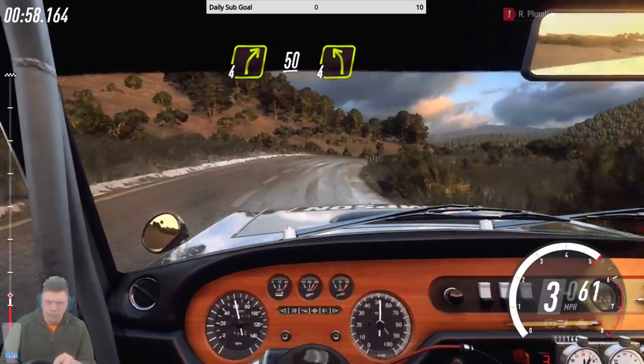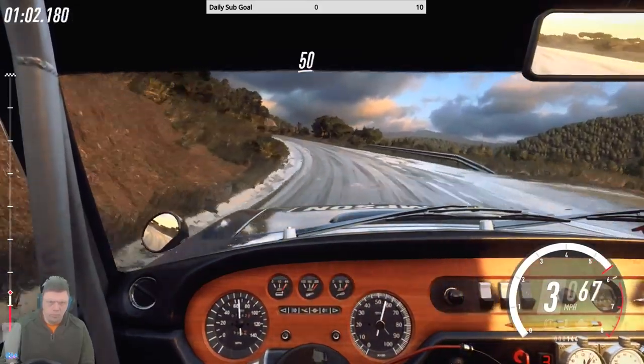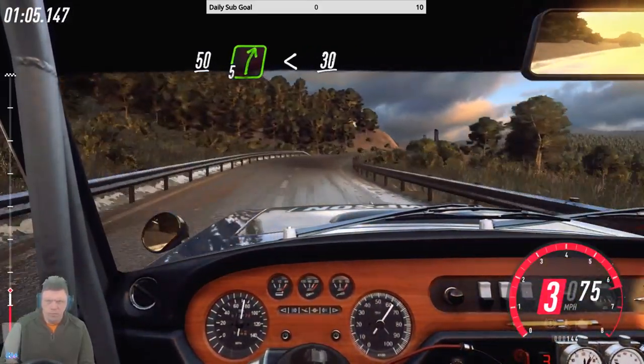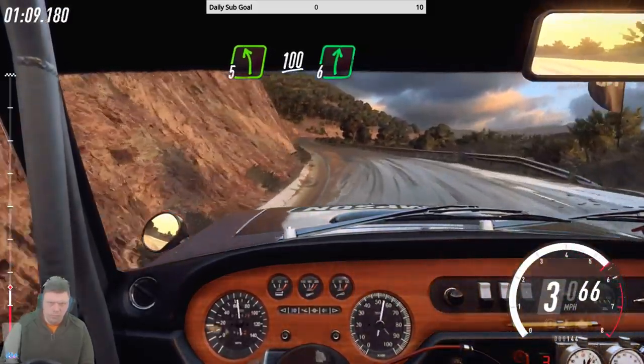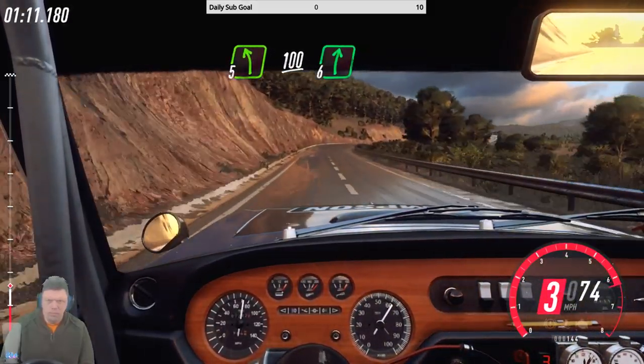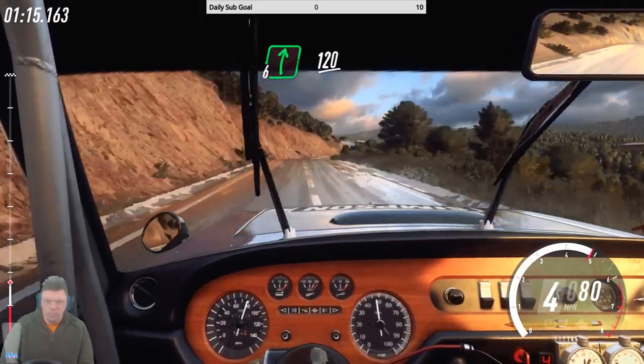Four left, 50, five right long, opens, 30, early five left, 100, six right, 100, six right long, over crest, 120.